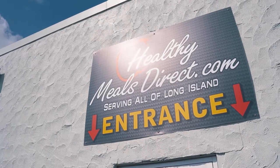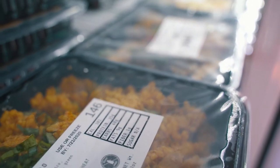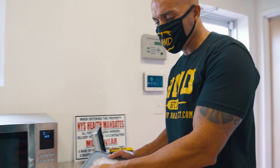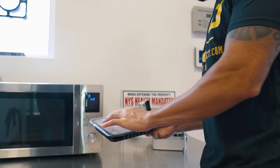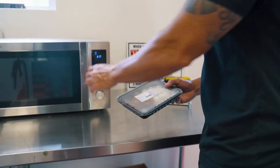All of our meals have reheating instructions on them. This particular meal says to reheat in the microwave for one to two minutes. You don't have to peel the corner or anything — you can leave it on. After a certain amount of time, it self-vents. It'll pop on its own.